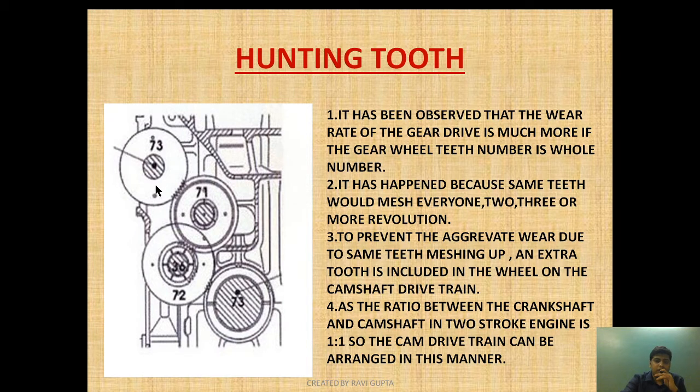To prevent this wear, an extra tooth is added to the camshaft gear drive train. As you can see: 73 teeth here, 72 here, 71 here, and 73 here — none is the same whole number. This prevents the same teeth from always meshing with each other. If the same teeth don't mesh with the same counterpart, there will be less wear and the wear rate decreases. Since the ratio between crankshaft and camshaft in a two-stroke engine is 1:1, the cam drive train is arranged in this manner with different tooth numbers. The hunting tooth is this extra tooth, which prevents the same teeth from meshing again and again and prevents aggravated wear.